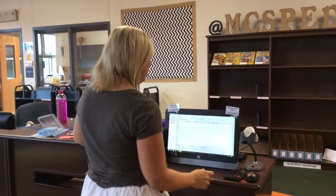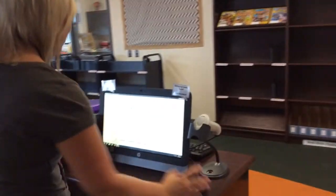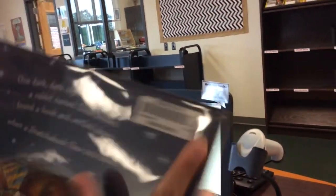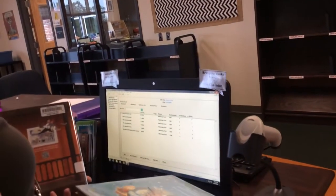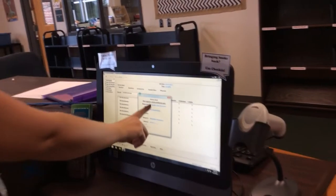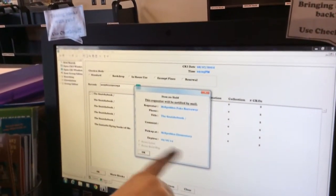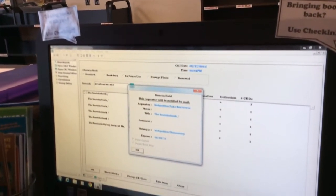Here are my two books that I am returning. I'm going to come over here to the computer and choose check in. I'm going to use the McSpedden barcode on my book and check it in. When a book is on hold, this message will come up: item on hold, and then it will show some information about the book and that it's on hold.